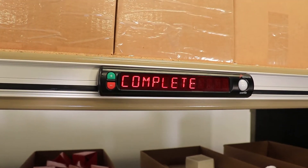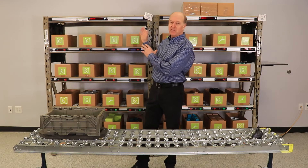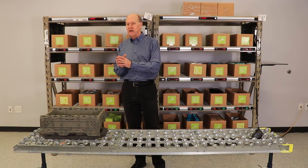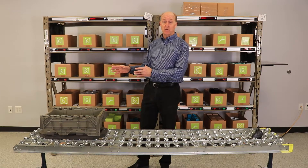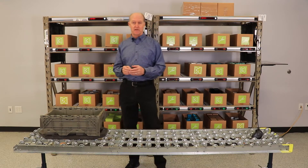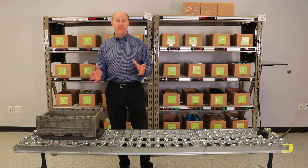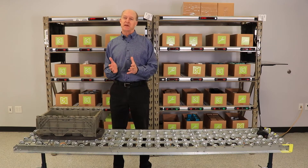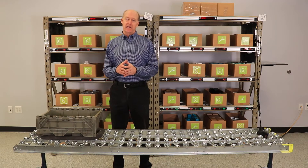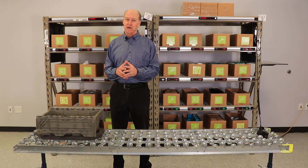Now the order is complete in my area. The bay display, which is positioned about every 10 feet, will always show me the order status — what order number I'm picking, whether it's complete or needs to be passed to the next zone. It'll also prompt me at the start of the process to log into the system. Very fast, very intuitive and accurate. In the right environment, we typically expect the impact of Pic2Lite to be about a 30 to 50 percent increase in productivity and throughput.